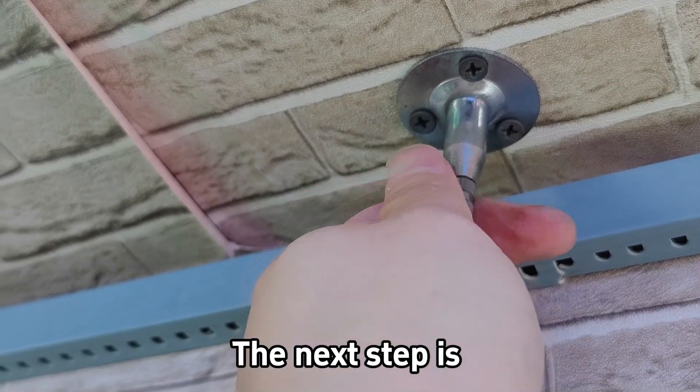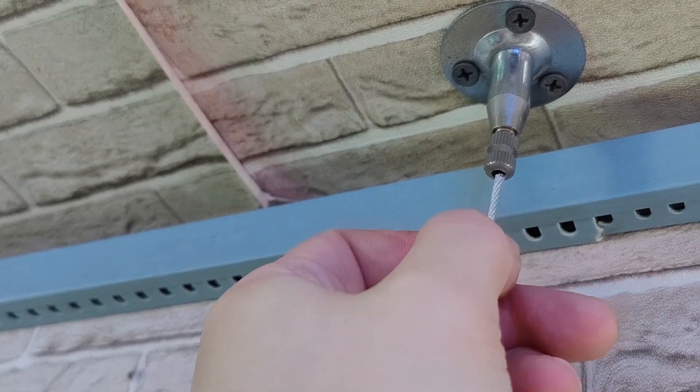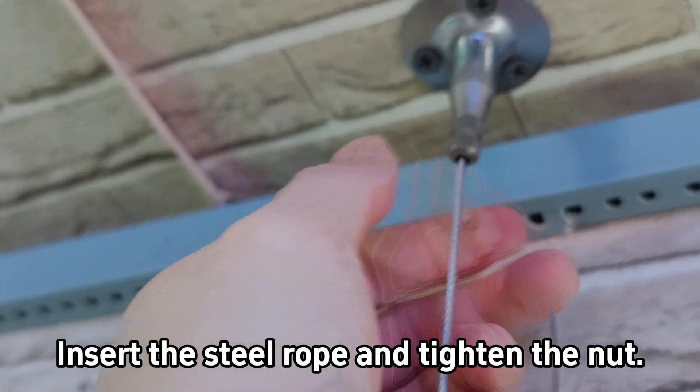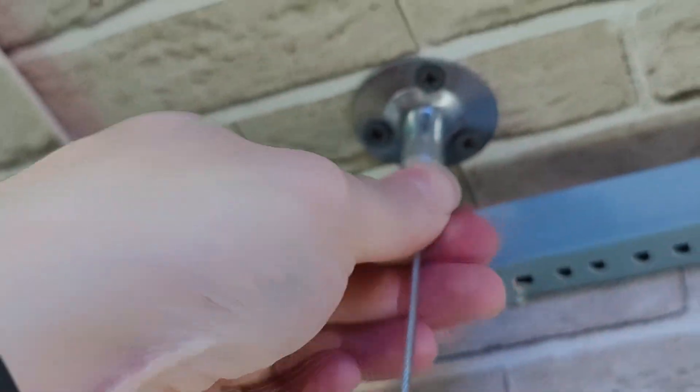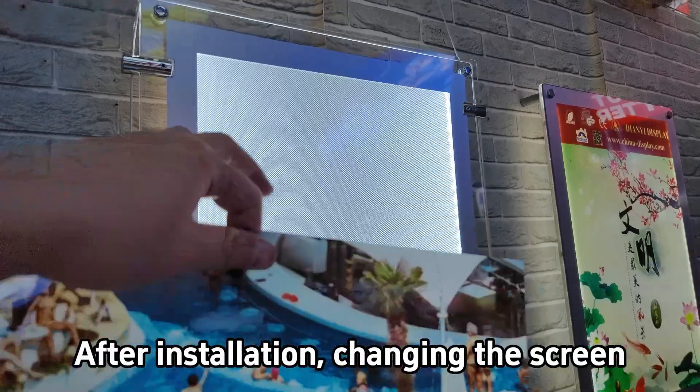The next step is to install the light box on the hanging fixture. Loosen the nut, insert the steel rope, and tighten the nut. After installation,